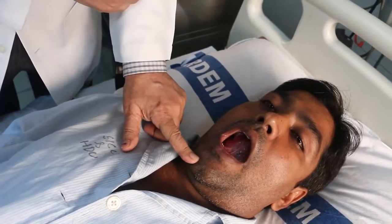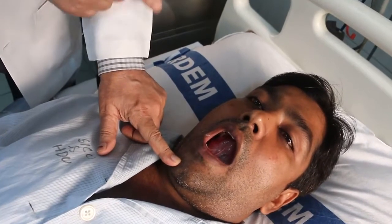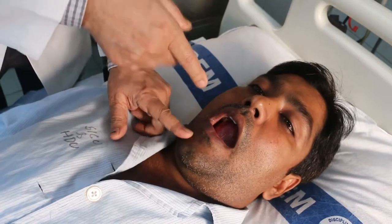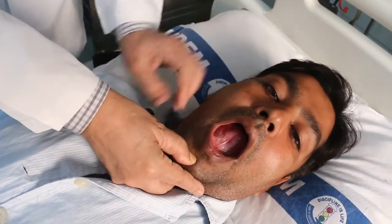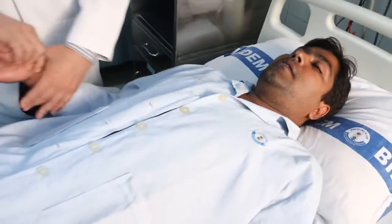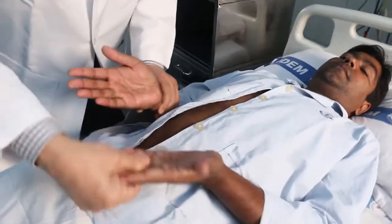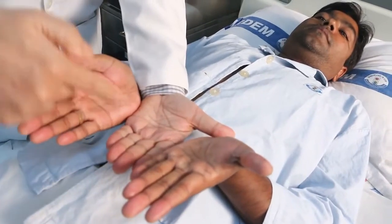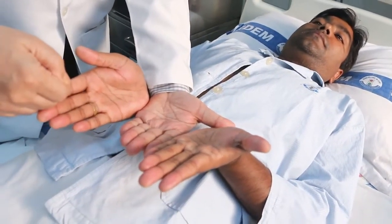With the tip of the tongue touching his upper lip or palate, I will now try to see inside his mouth — the undersurface of the tongue — to check for any color change. After that, I will examine his hands and compare with my hand to see if there is any color change in his hands.